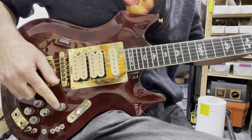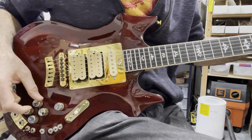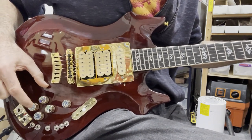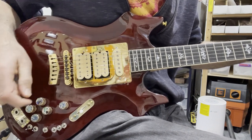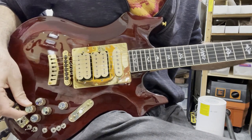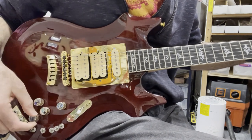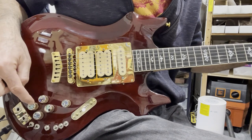This is going to be regular magnetic pickup volume. This one's MIDI volume, this one's piezo volume, and these two are tones for the middle and bridge pickup. So that one's middle pickup tone, that one's bridge pickup tone.